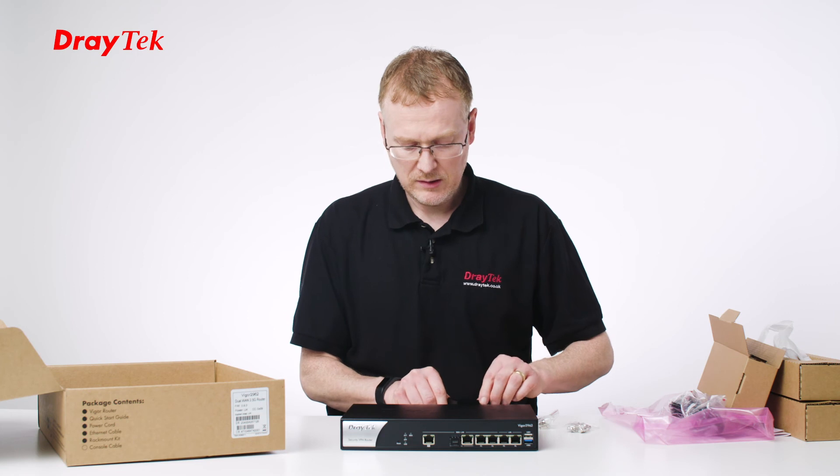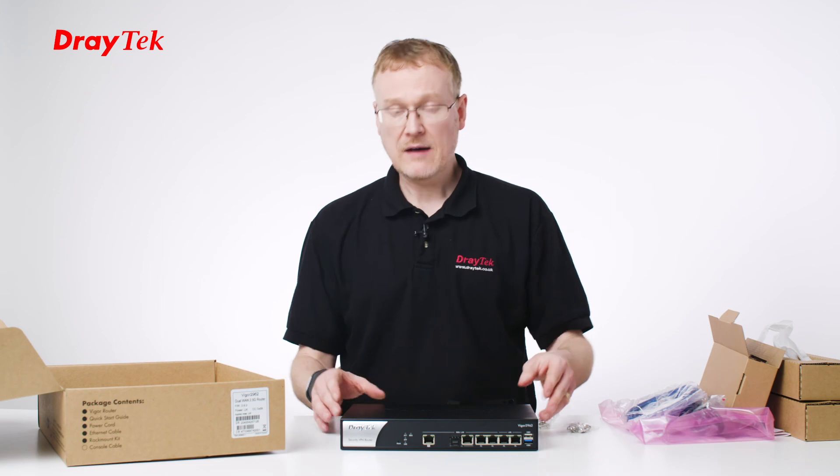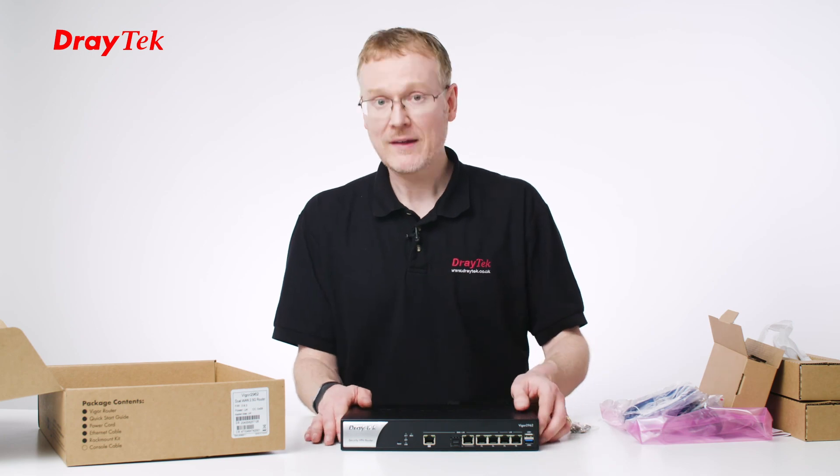What else is in the box? We've got an RJ45 cable as well, but that's everything in the box. So I hope you've enjoyed taking a look at what's in the Weigel 2962 product. Thank you very much for watching.